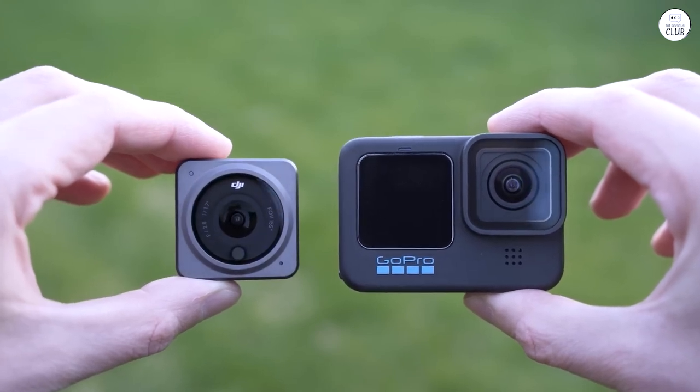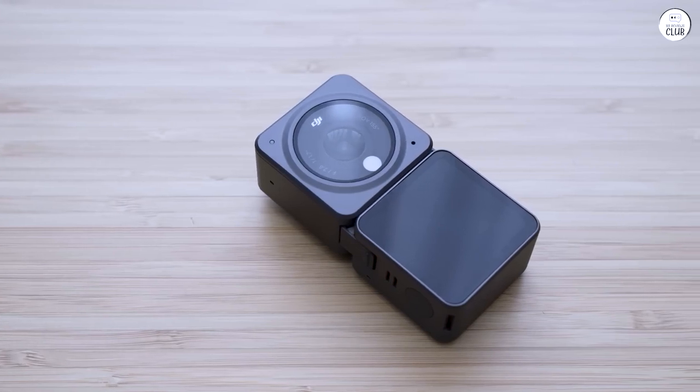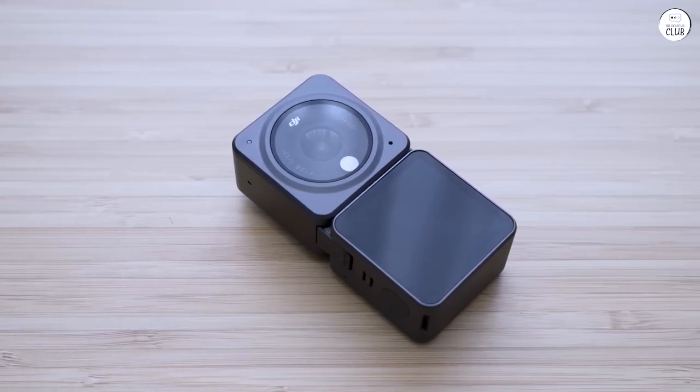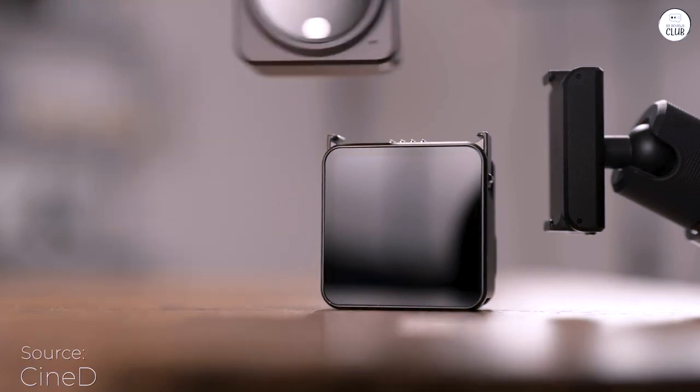Cropping for stabilization is very acceptable and horizon leveling is better than a GoPro. The Action 2 has tons of features and I really like gesture and voice commands so you can take videos and photos even when you're on your own.